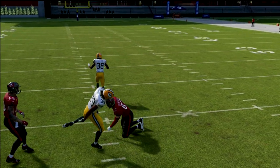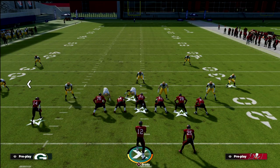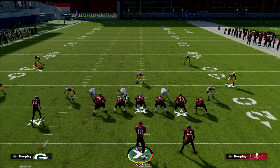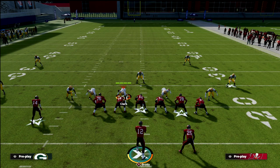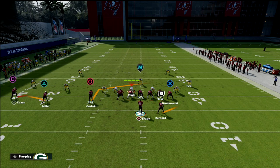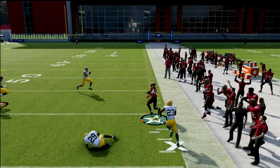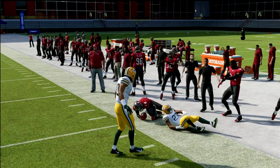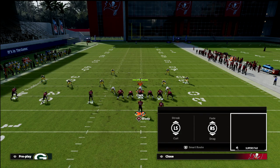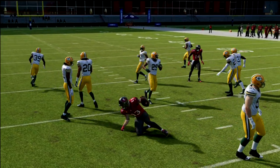An easier solution to the blitz in general is our second setup. We're going to block the tight end, in-route the running back, flat Scottie Miller, and still slant Chris Godwin. Now you have all the time in the world to make your read and take your slant. They're going to be in a position where they have to user the flat. The way most people tend to play defense against trips, this little spot route is going to be wide open because they'll go to the slant. This concept is great for beating the blitz.